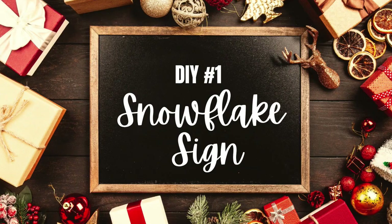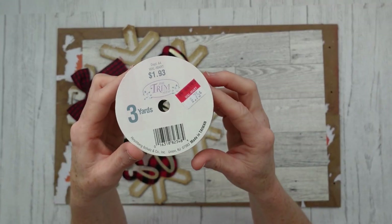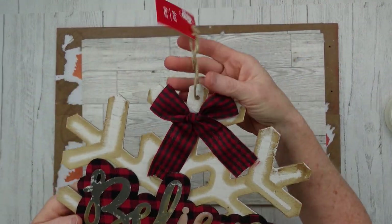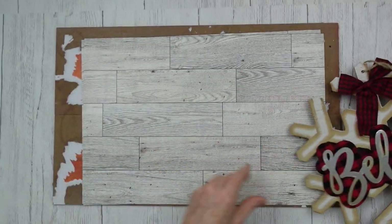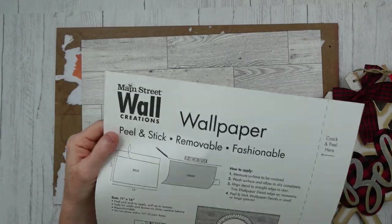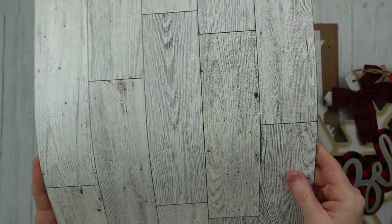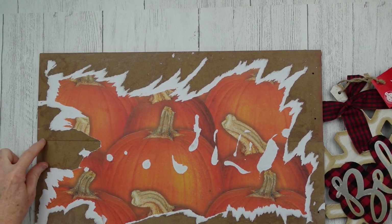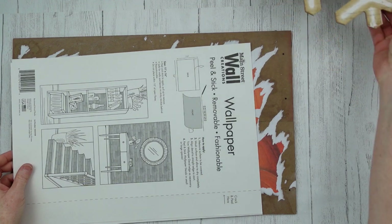Number one is gonna be the snowflake sign. I'm gonna take some of this rope ribbon I got from Walmart, and this is a snowflake ornament from Dollar Tree. Then we have these little panels of peel-and-stick wallpaper from Dollar Tree. This is a sign I'm repurposing that I made for fall last year — just two pieces of long signs glued together on the back with popsicle sticks.